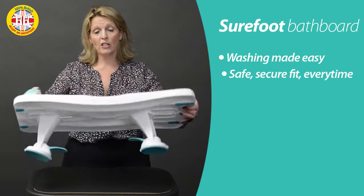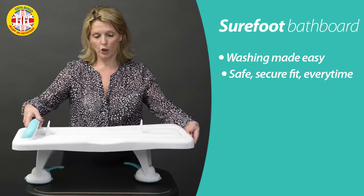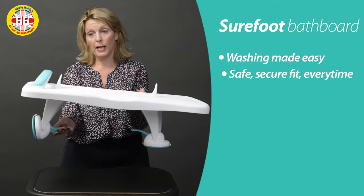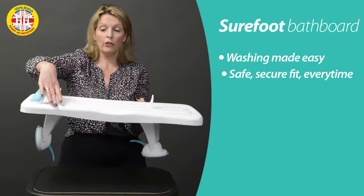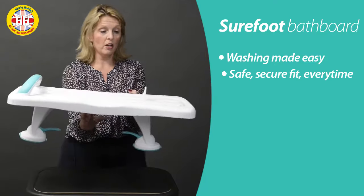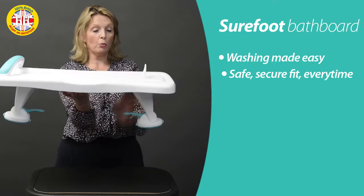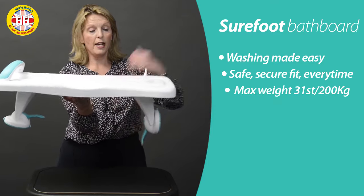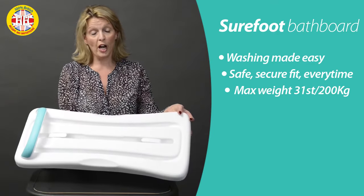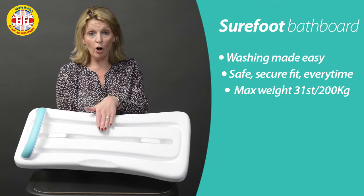Very simple three-step clunk-click fixing action. The first step is you push the brackets out, the second step is you lock them down, the third you secure from the top. So again on this side, you slide the bracket to where you need it, you lock it down, and then you lock on the top — and that's the Shorefoot bath shower board safely fixed.